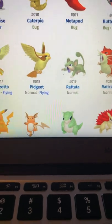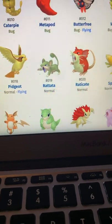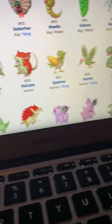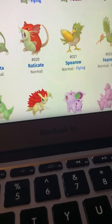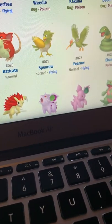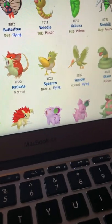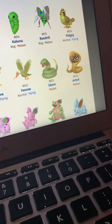Pidgeot looks good. Rattata — no, I don't like Rattata. It has that barf green and does not look good at all. Raticate is good, or at least decent — kind of looks like just Raticate but red, if that makes sense. Spearow is just green and feels like a rip-off of Pidgeotto. Fearow just does not look good.